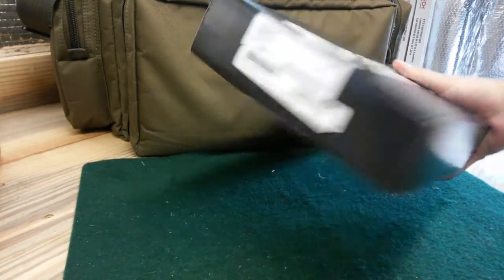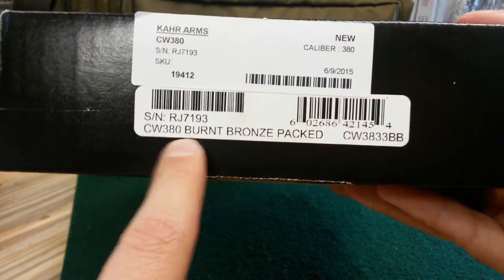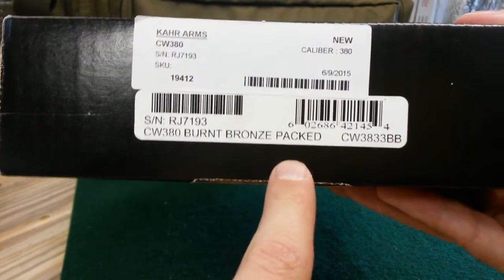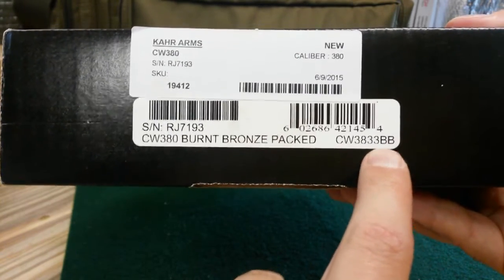This one's a little bit different than your standard Kahr CW380. As you can see here, it says CW380 and then it says 'Burnt Bronze.' On the box it reads CW380 33 BB — BB being the burnt bronze.